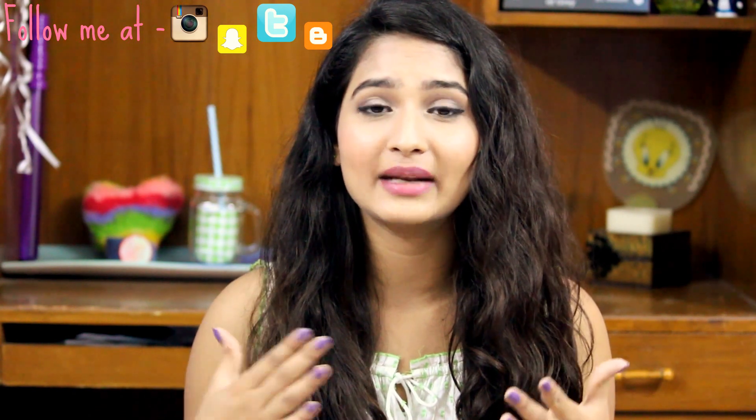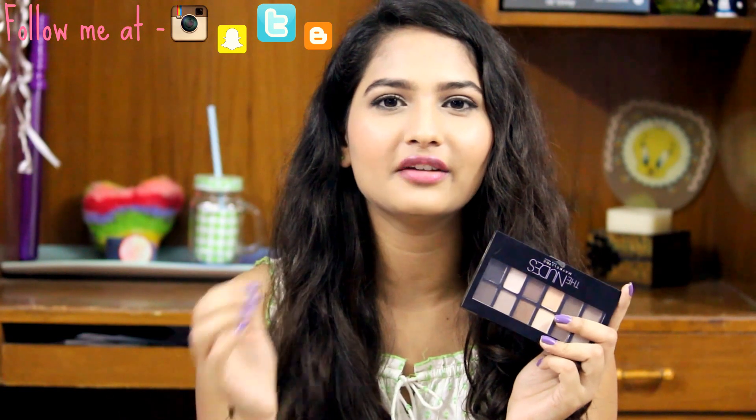I hope you guys like this look. If you recreate it, do let me know — post a picture on Instagram or Snapchat and tag me. On my first application, I'm really impressed with this palette because the colors blend in very nicely. The lighter shades are not as pigmented as I'd like, but the darker shades are really good. I would definitely recommend applying with a primer like NYX, Essence, or Inglot. The side where I had primer, the colors blended in very nicely and seamlessly, but on the unprimed side the darker shade gave me a little problem blending out. The darker shades are a bit tough to blend without a primer.